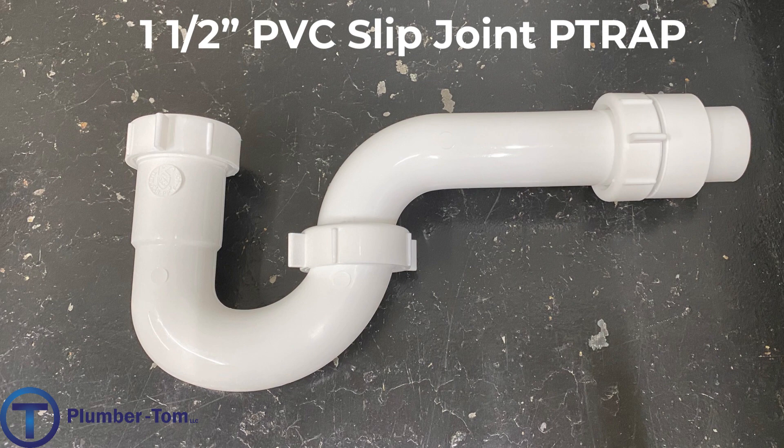Here's another example of a P-trap, but this trap connects in a different way. We use a nut and a washer to seal each of the connection points — it is called slip joint. These are most commonly used in places that are accessible, like under a sink or in a cabinet, where we'd like to be able to take those drains apart without having to cut them apart because they've been glued together.